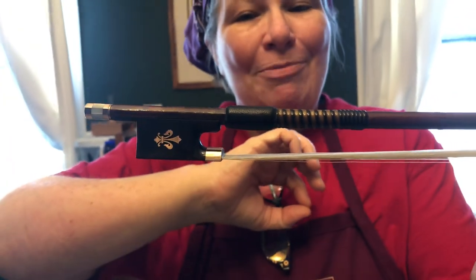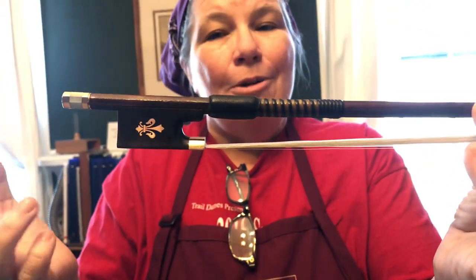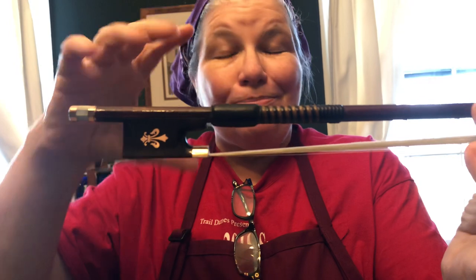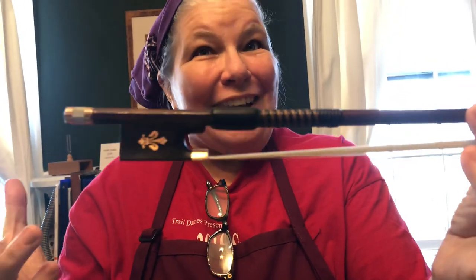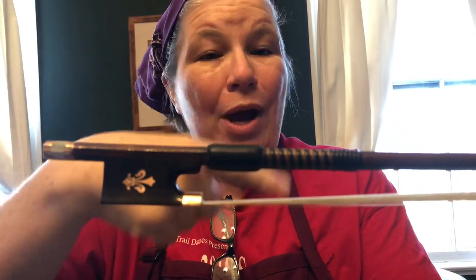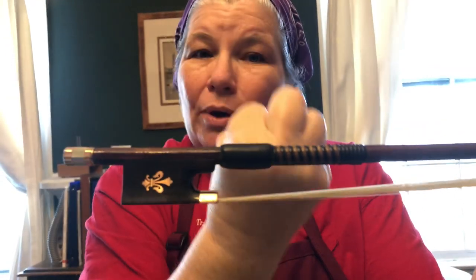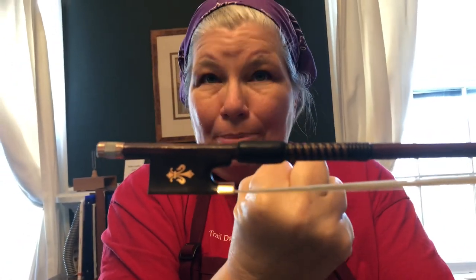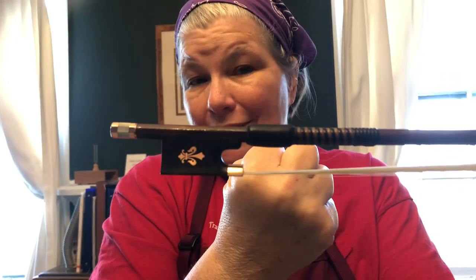Working with real whalebone is kind of cool — I got to see it done once. It's actually quite brittle and what you have to do is drop it into boiling water and, kind of like spaghetti, cook it up. When it comes out it gets soft and pliable and you have to wrap it quite quickly, because as it cools it's going to shrink up against the wood and become brittle. If you don't wrap it fast enough, you're going to find yourself with a mess on your hands.